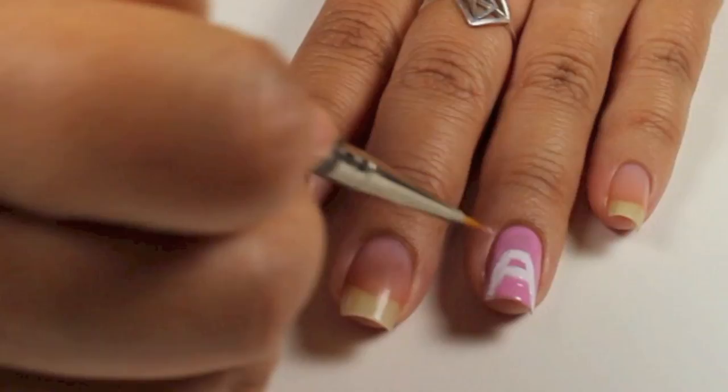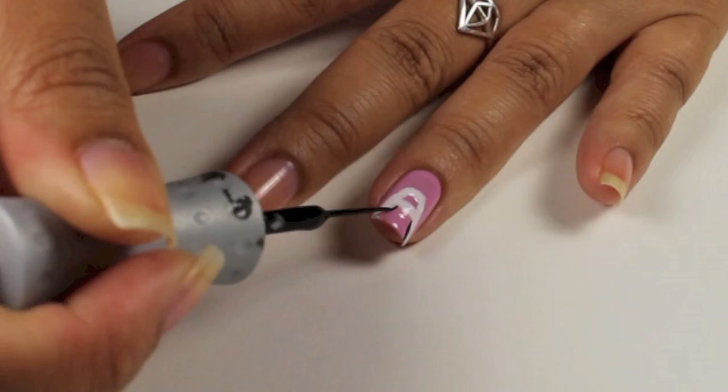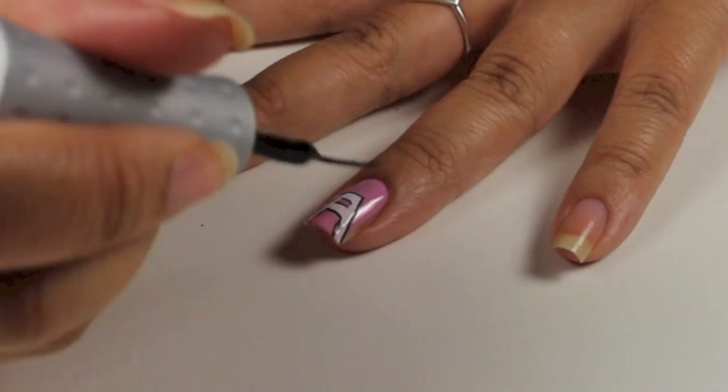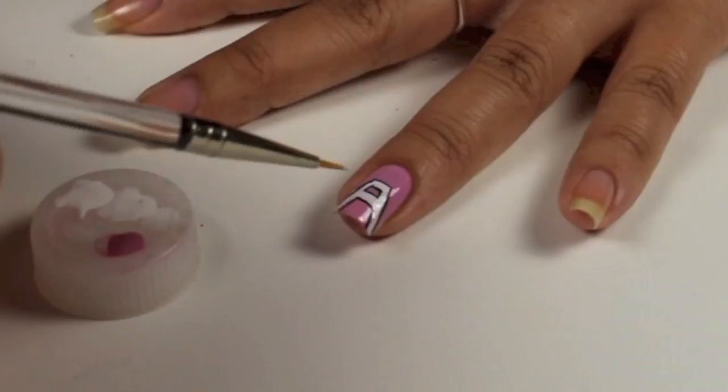Then I'm going to go back and make the lines more crisp using Orly Instant Artist. I'm going to outline over the A so that the A will stand out. So again, A is for A-Pink. Then do a little bit of touch up with the white.